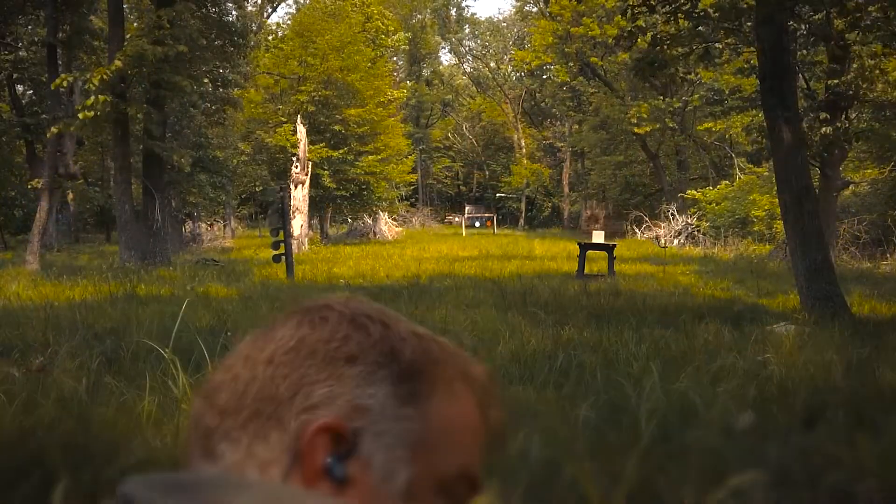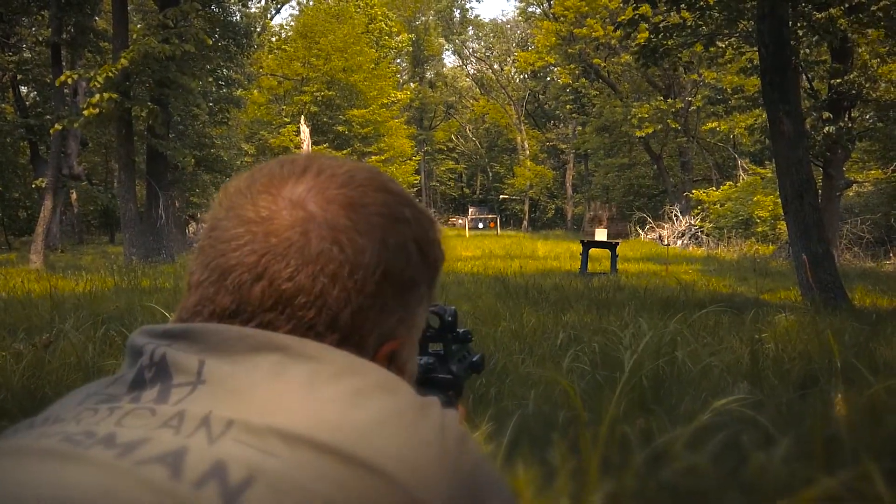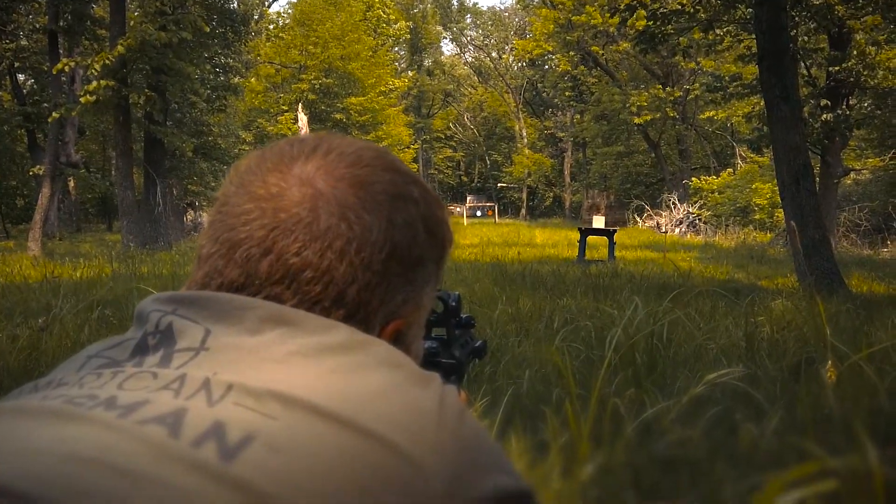These rounds feature a SoftPoint lead tip that slows expansion on impact, therefore increasing penetration, making it perfect for hunting. Our target's about 30 yards away. Let's throw some lead downrange.